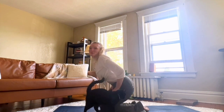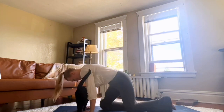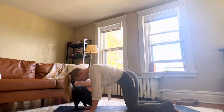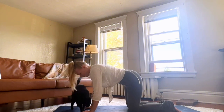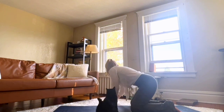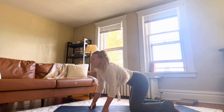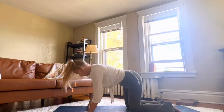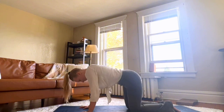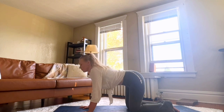Go ahead and come down onto your mat. Come back into that tabletop position. We'll take some more cat-cows from here.